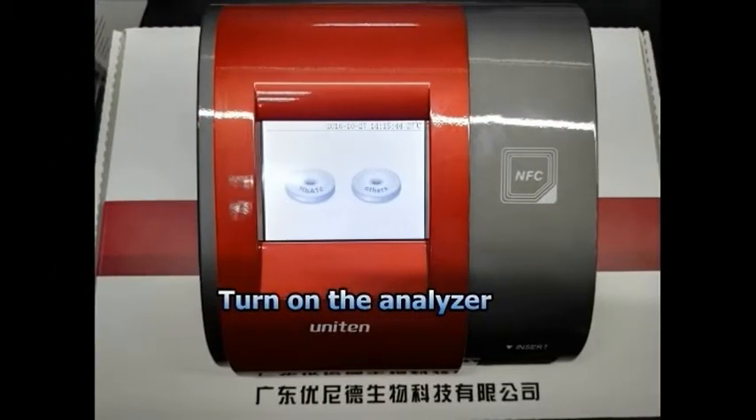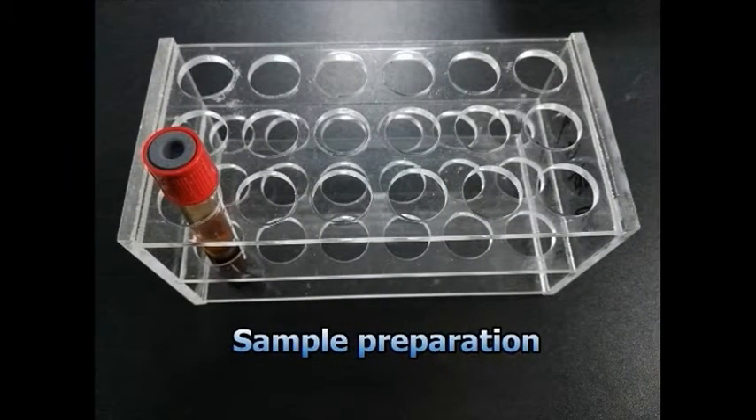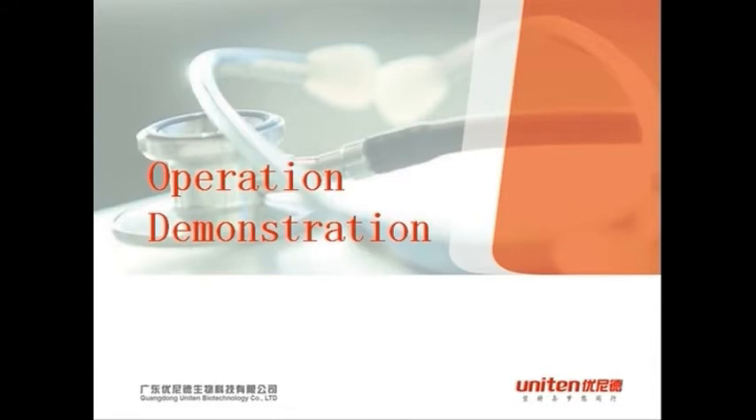Turn on the analyzer. Sample preparation uses finger prick blood or venous whole blood. Operation demonstration follows.